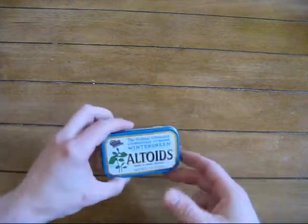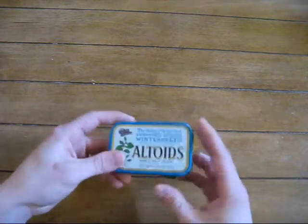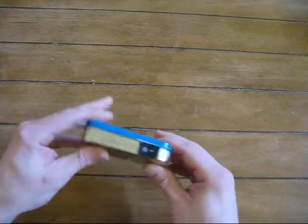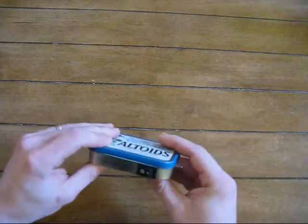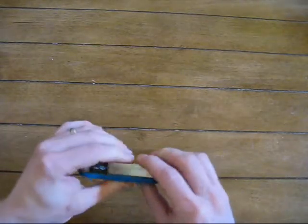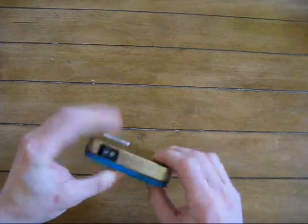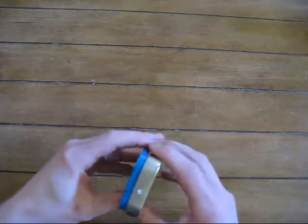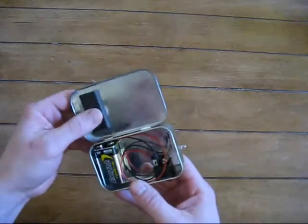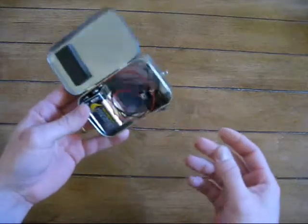Hey there YouTube, yet another Altoids tin — this one in the evergreen wintergreen can. This is just another simple flashlight. After I messed around with all those cell phone chargers for a while, I just wanted to do something simple. I've got a ton of these Altoids tins laying around, you know, you never know when you're gonna need one, so I figured I'd keep my hands busy and tinker around a little more.